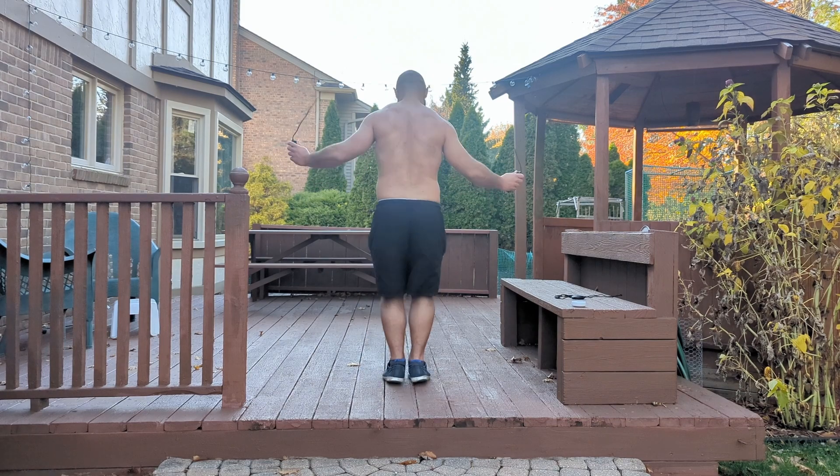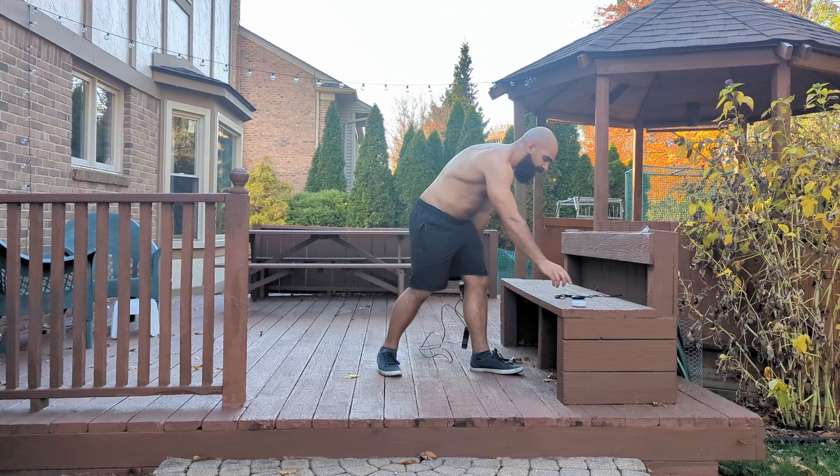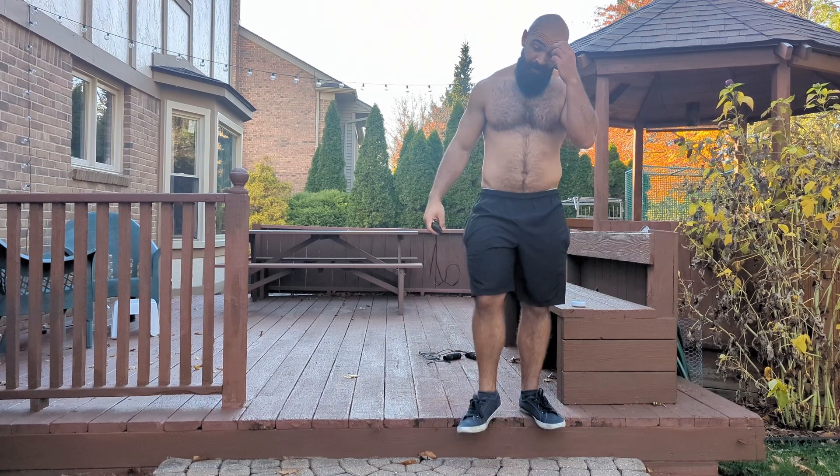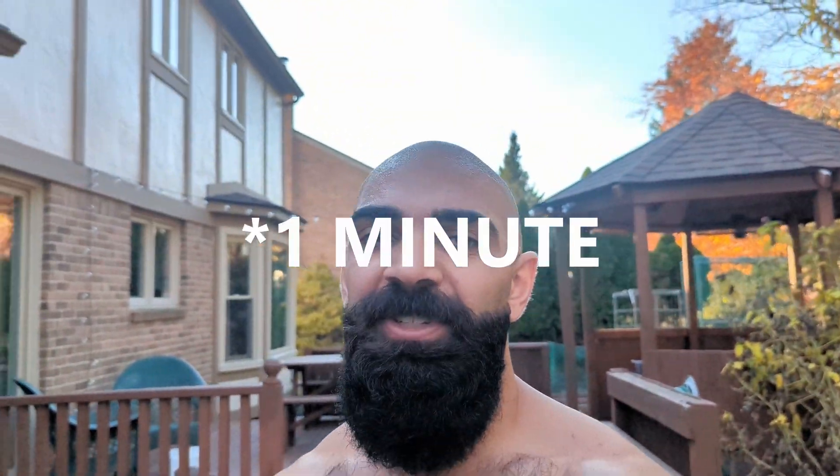Not only that, my jump rope time and cardio improved dramatically as well. The final time came in at 8:05 — I shaved off about a minute and a half. It's the first time I didn't take a break during the set, so cardio is definitely improving. Good work. Time for a shower.